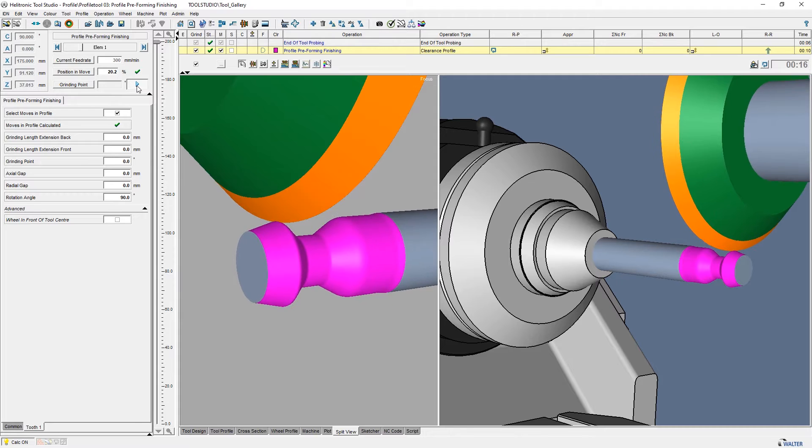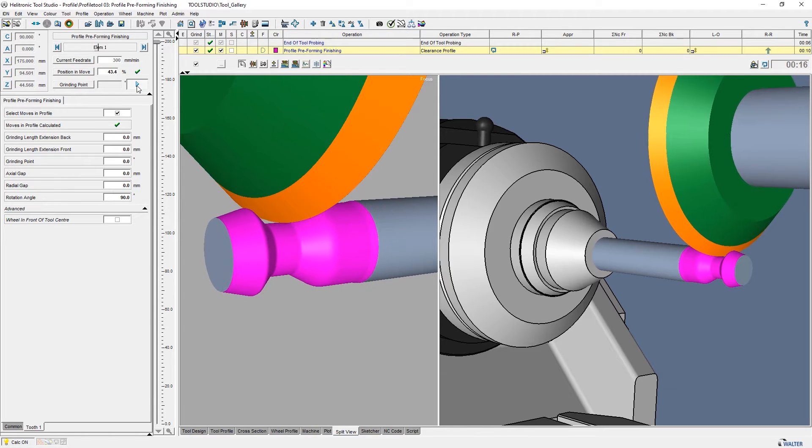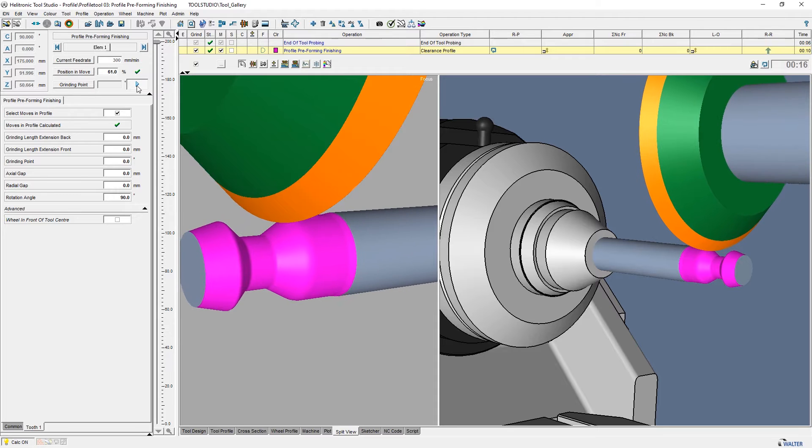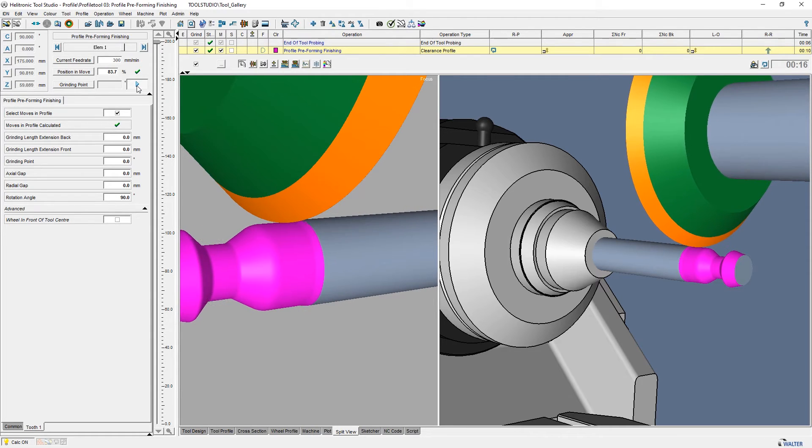For cylindrical profiles, we recommend the operation Profile Preforming Finishing. While the A-axis rotates continually, the grinding wheel moves along the profile and creates a cylindrical profile.